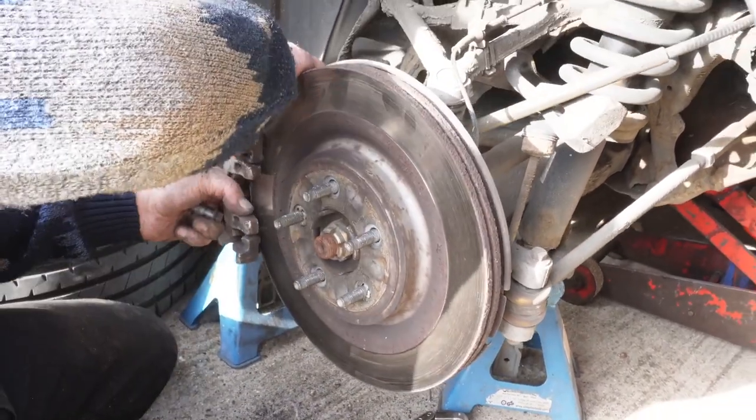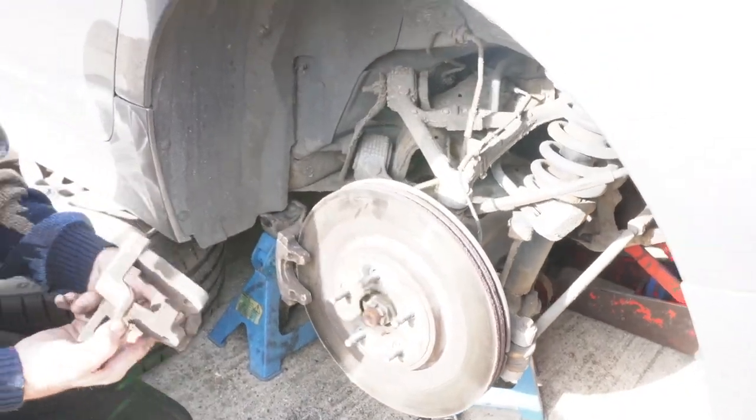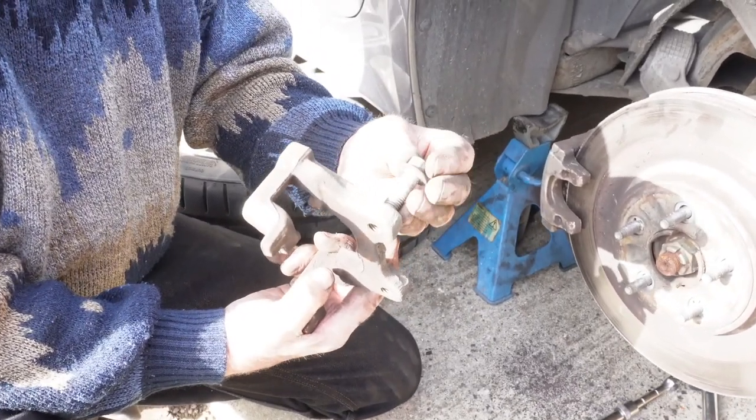And that's your supporting bracket off. The bolt goes through the support of the back and bolts into there, like so.